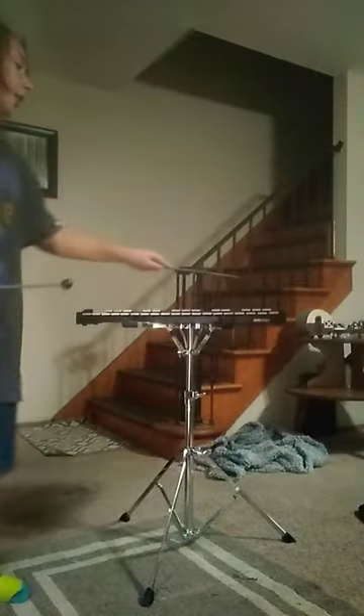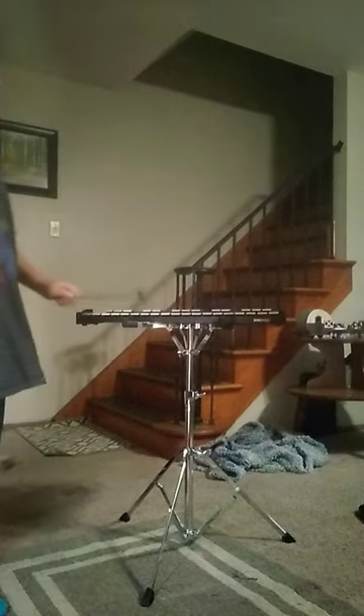If you use normal drumsticks they'll sound different — look. See, and it has two sides: one for loud sound and one for a more mild sound.